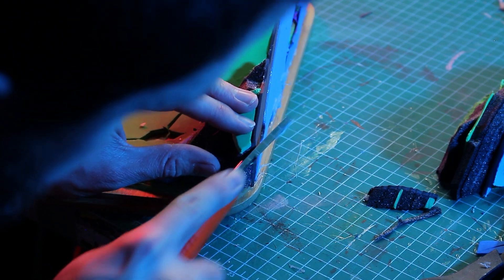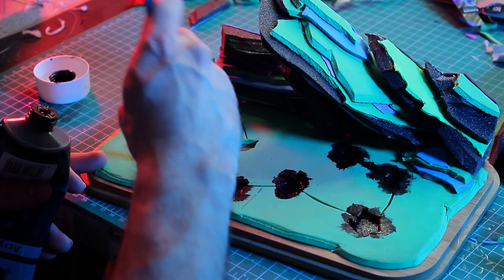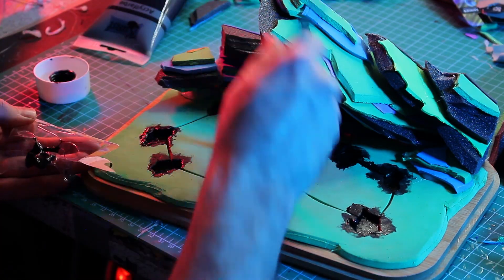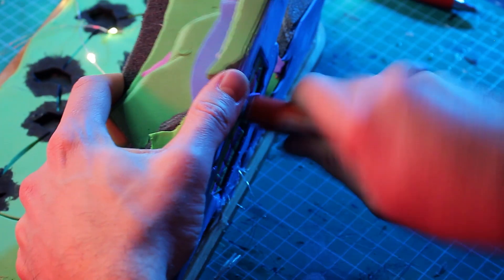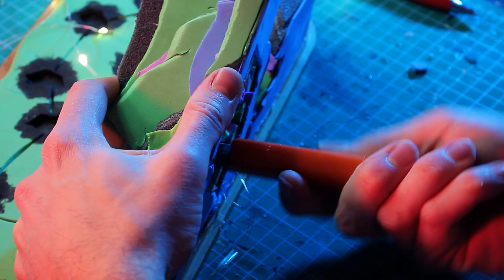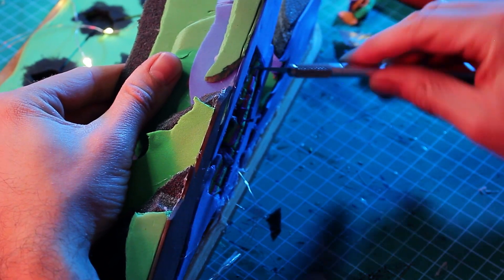I painted the interior of the foam with black acrylic paint so that the green foam wouldn't show under any circumstances. Next I removed a lot of material from the back to hide the batteries — that was quite a task. The layers of foam were so stubborn and I didn't even use much hot glue to stick them together.